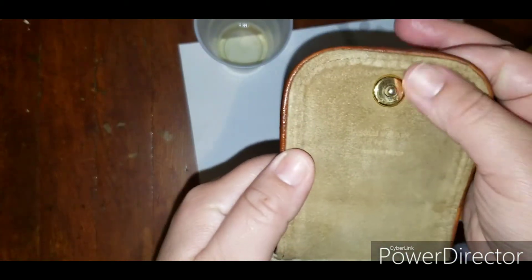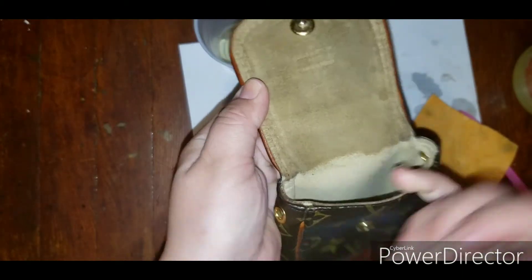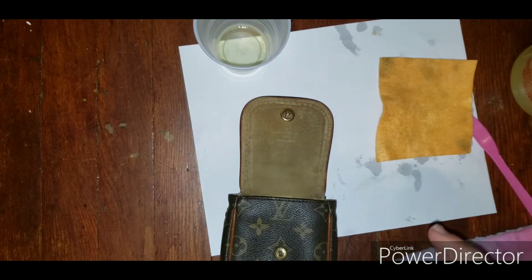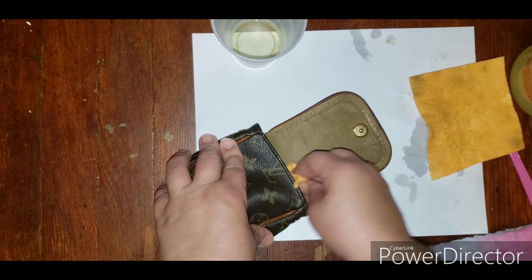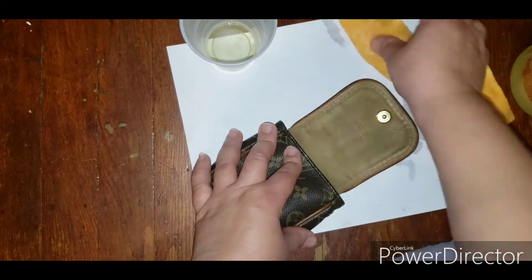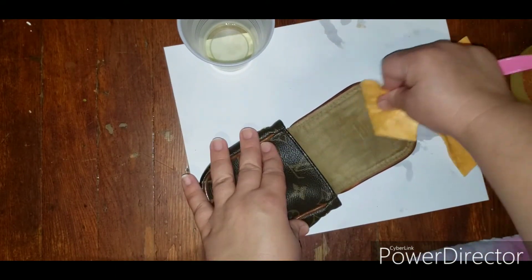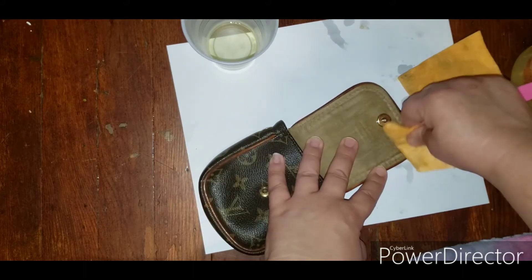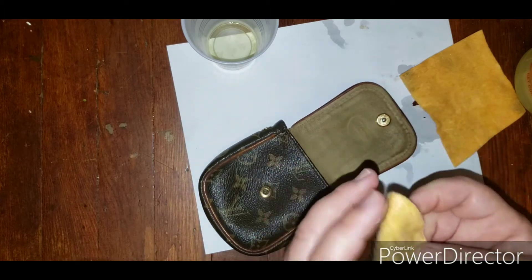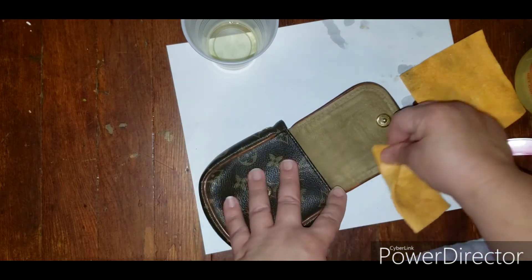Obviously it looks wet compared to the inside, so you can't expect it to look the same while it's wet. I'm just trying to absorb as much of the liquid as I can. I'm scrubbing it but also trying to pick up the excess liquid. Let's try this clean spot over here and see if it picks up anything.